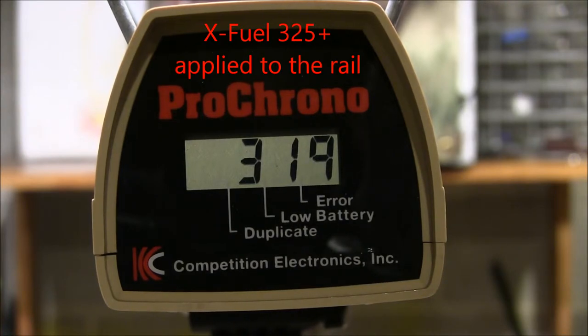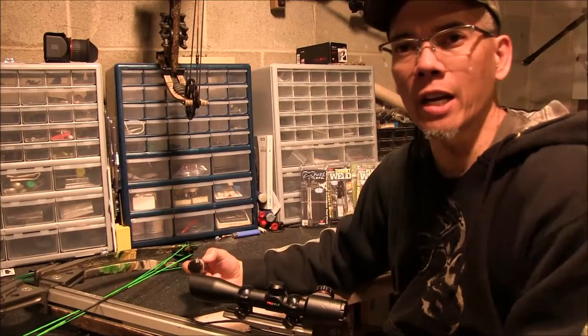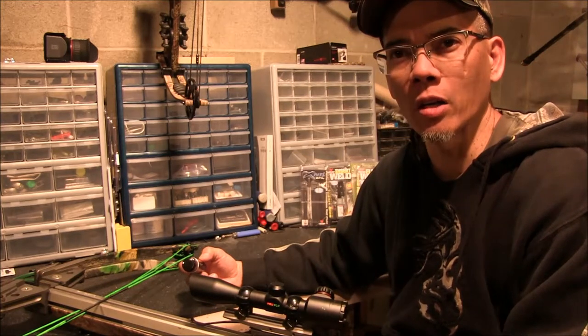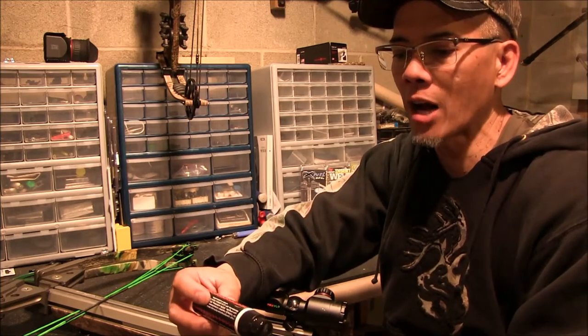Of course, that's just an average of 3 shots. We could probably do an average of 10 shots to get a better overall mean. So as you can tell, we gained about 4 feet per second average — granted, that was only 3 shots. To do a more thorough complete test, I would probably fire at least 10 shots to get a better mean average.